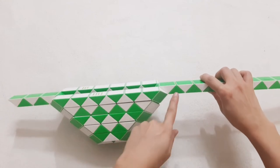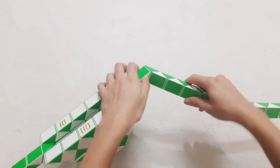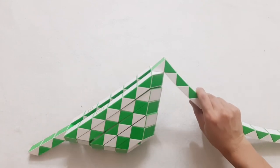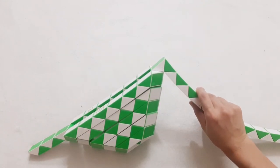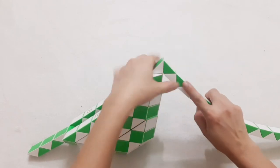Okay, so now we continue with the green one going down. So you can see if you're on the right side of the top. 1, 2, 3, go to the right side.